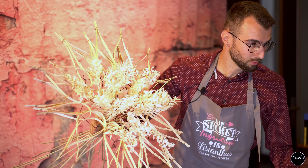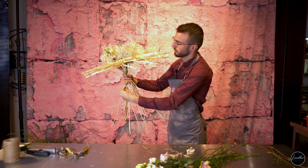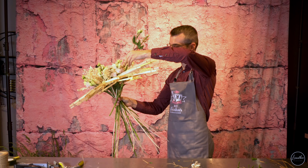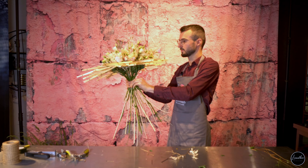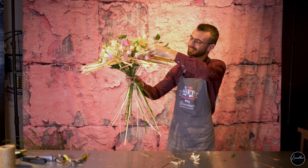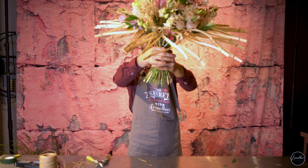I'm going to put the Lysianthus. For this bouquet I chose very soft pink colors — I think it was a good combination with the wood and natural aspects of the bouquet. And it's time for the Clematis. When you have done this, you can tie the bouquet and cut the stems. Your bouquet is ready.